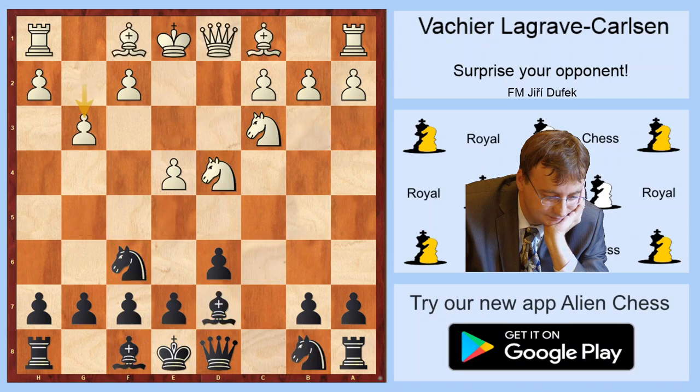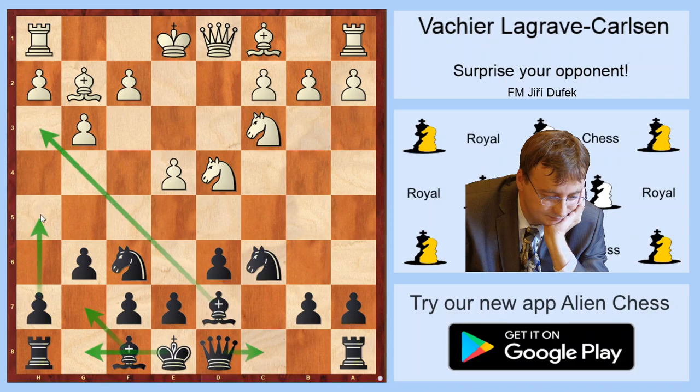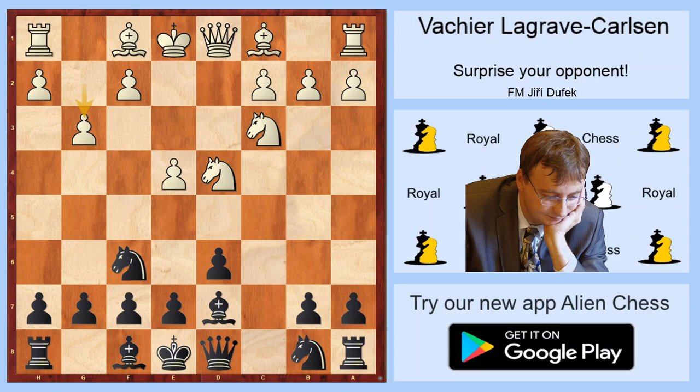Another typical move is g3, a fianchetto line. Probably the best and safest way for Black is to transpose to Dragon with something like Nc6, Bg2, g6, and Bg7, short castle, or even maybe Qc8, Bh3 or a5 with counterplay — there is a lot of theory. I think that the g3 setup against Dragon is not so threatening to Black, and Black can choose from a lot of setups.